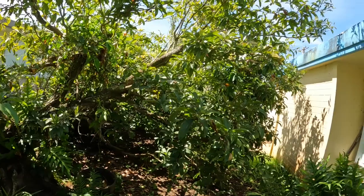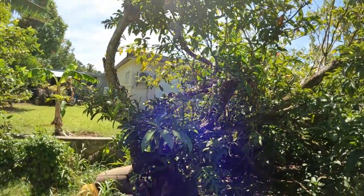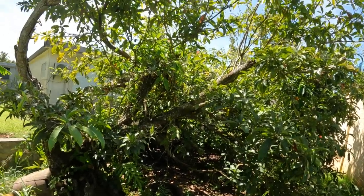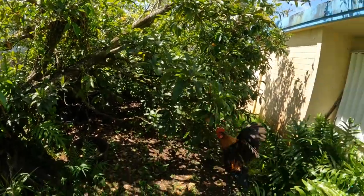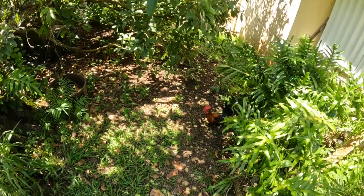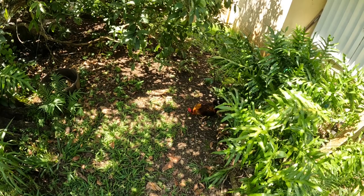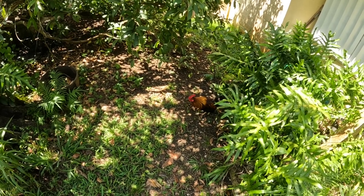Well, this is a Chico tree. I can see it's probably getting a little bit too much sunlight. This is my little friend Ebony — he started out as an all-black chick and I thought he was female at the time.